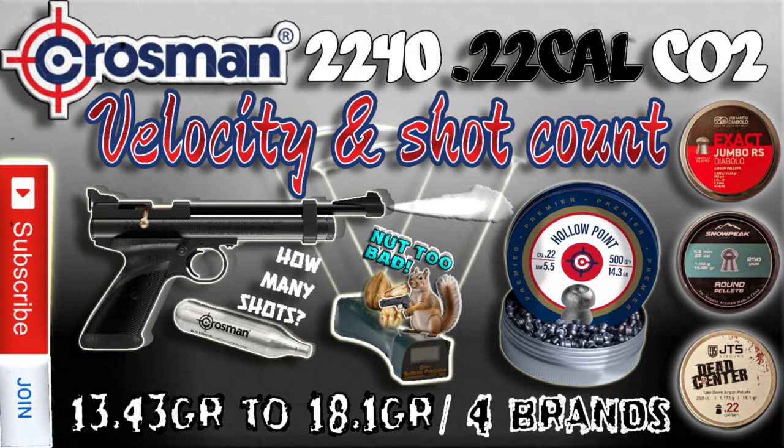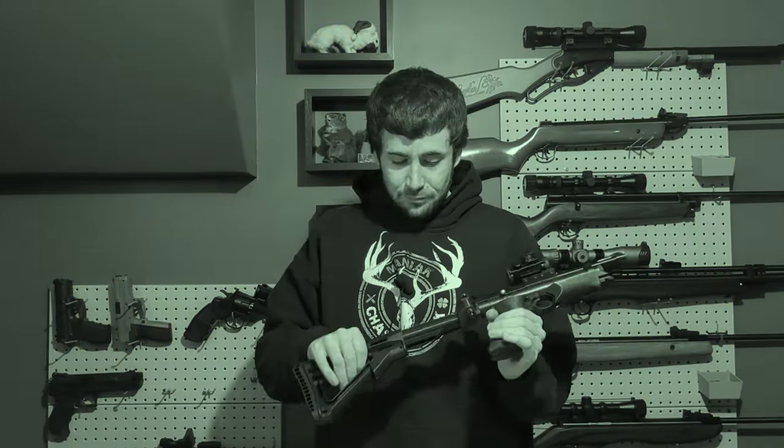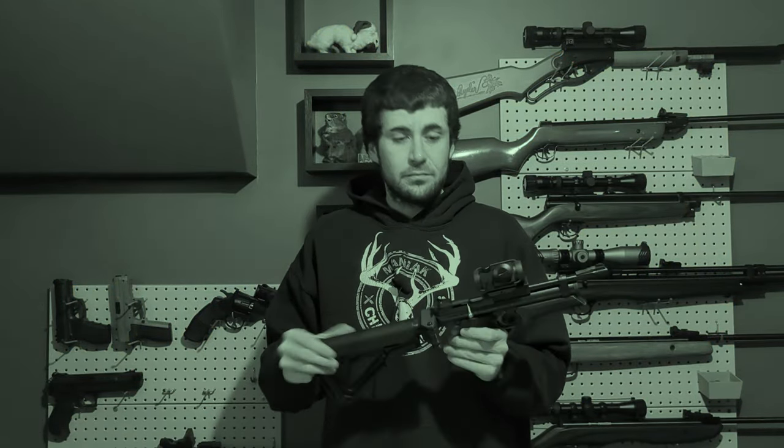There are no firearms in this video. Welcome back to the Loki Ergoner YouTube channel. In today's episode we will talk about the Crosman 2240 stock velocity. I know it doesn't look very stock but it is — none of those accessories will add any power to this pistol.